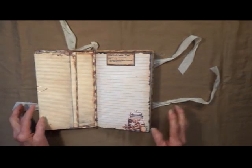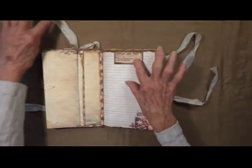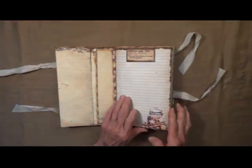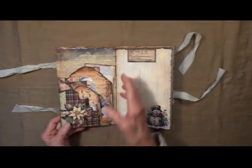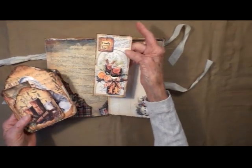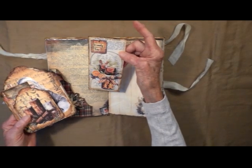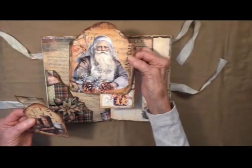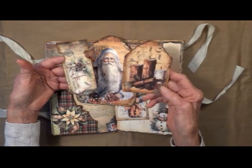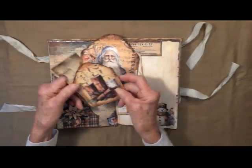You've got a lot of journaling space in here. Over here it says Christmas Eve. Another pocket. Beautiful. Cider. St. Nicholas again. Candles. Stocking filled with pine cones.